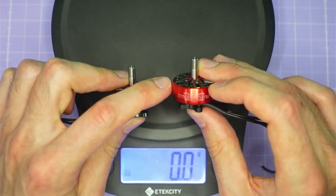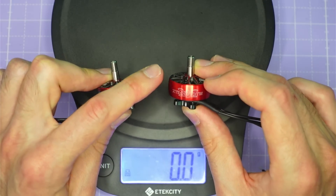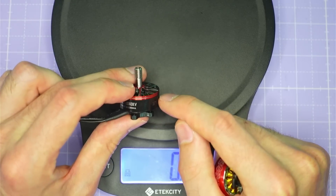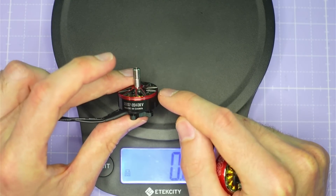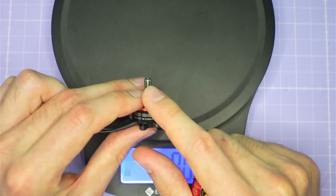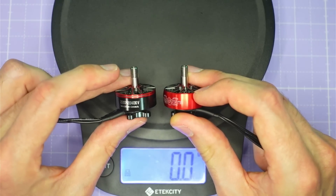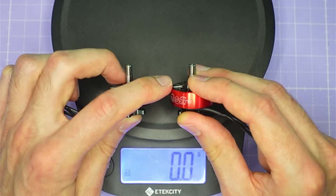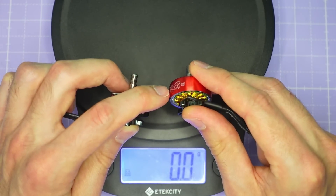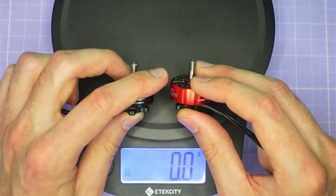The durability benefit of having a Unibel, where the top aluminium part extends all the way down over the flux ring, is definitely worth a one gram weight penalty. I have seen motors where the flux ring has separated from the top part of the bell in a hard crash, and once that happens the motor is completely toast. I have never seen anything like that happen with a Unibel design because you've got so much more area for the adhesive to act over. It is something just to be aware of that we do pay a small weight penalty for that extra durability.